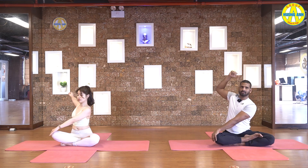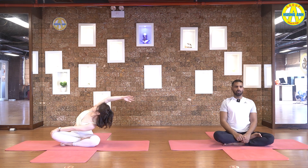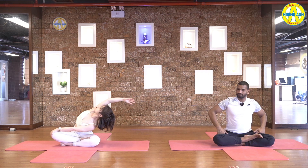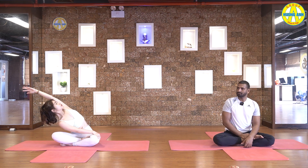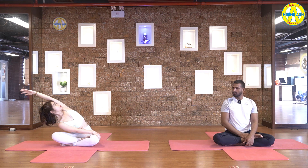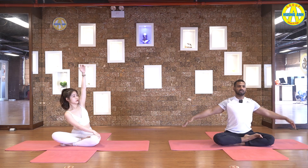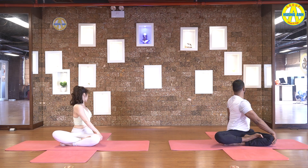Now grab your left knee with the right hand, and exhale down to the right side, bring your shoulder close to the knee. Left elbow straight, hold it, breathe normal. Five, four, three, two and one. Inhale, come back center. Exhale down to the right side. Come back center. Exhale down to the left side. Pull your left shoulder in, right shoulder push back and look backward.